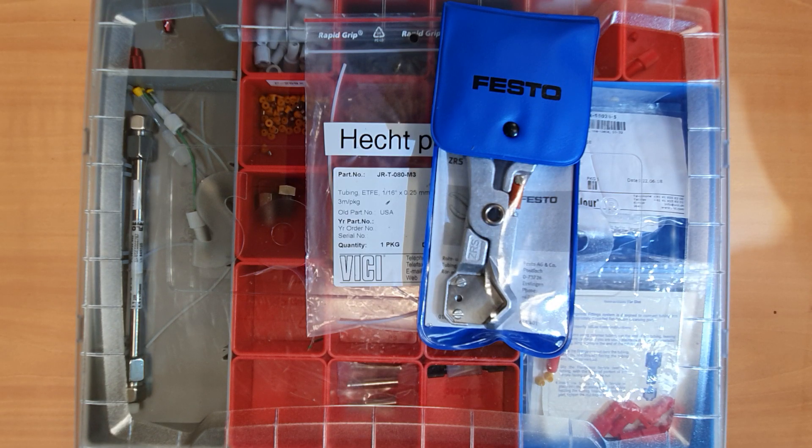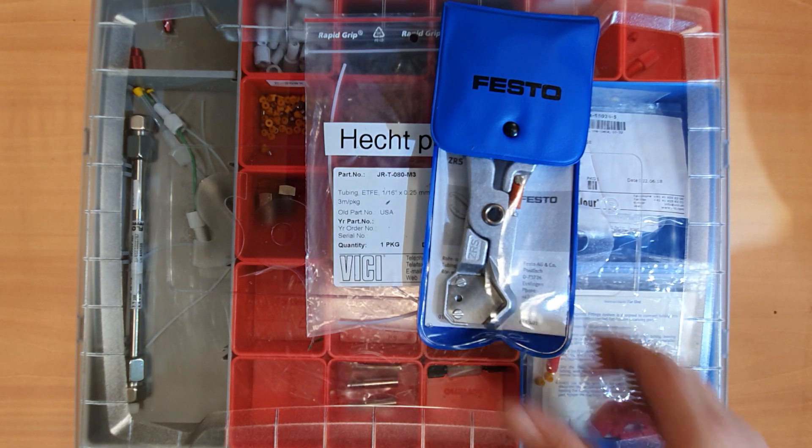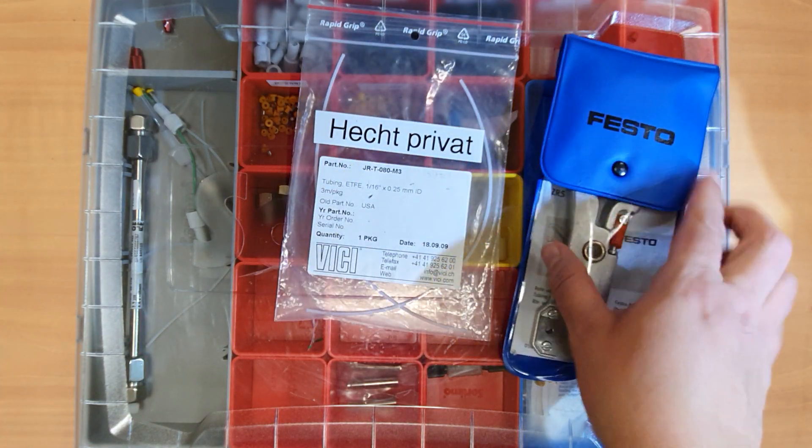Hi, this is Dr. Hecht and today I'm showing you how to attach the HPLC fittings to a piece of tubing.